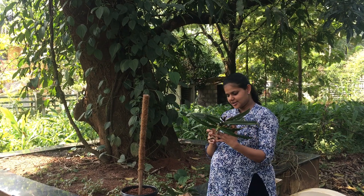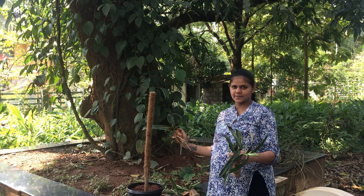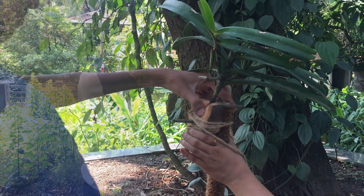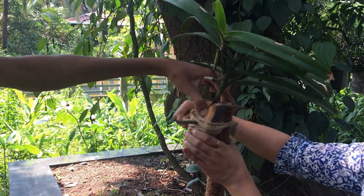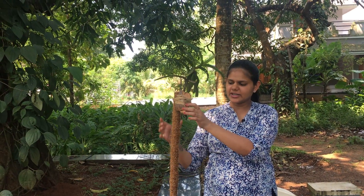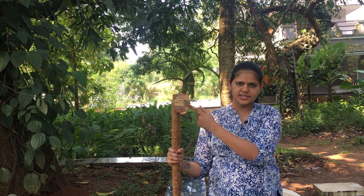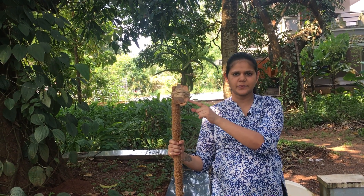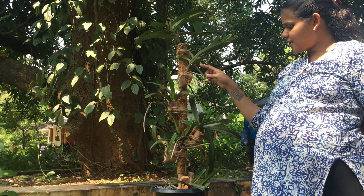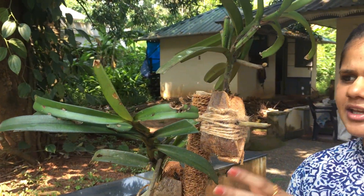I have a little orchid. Let's take a look at this. This place will be ready. This one is in the water. I'll drop this in half. This place is used by orchids.